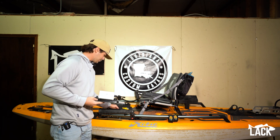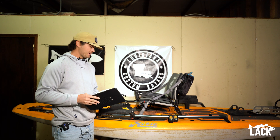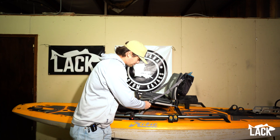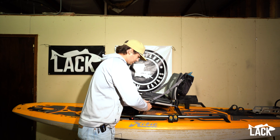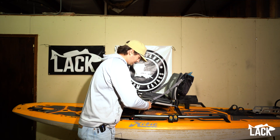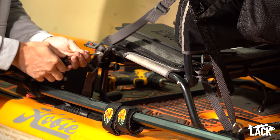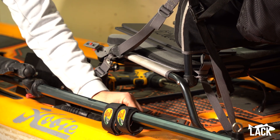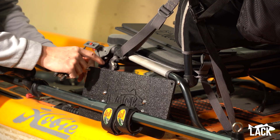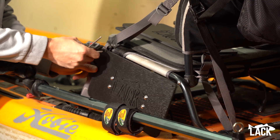Now we're going to go ahead and throw the Lynx mounting plate on the seat. This is a super simple install. You'll have a bolt included with your mounting plate in the packaging, and all you'll need is a 5/32-inch Allen head. The first thing we're going to do is pull the front bolt off the seat — this one is actually longer than the rear one. We'll pull this one all the way out, set it to the side, and then grab our included bolt to line up our seat mounting plate.